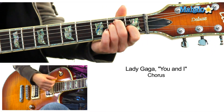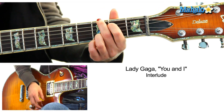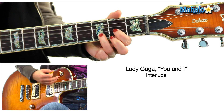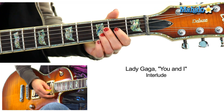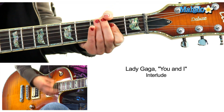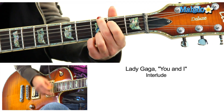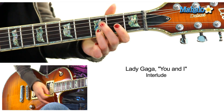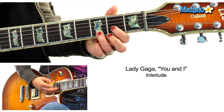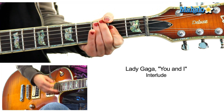Now the interlude is A to G. This is the interlude and solo. D to A. And it repeats 4 times. I would kind of keep the strumming. Now we go to D. Then we go to A. Remember, you do that 4 times.